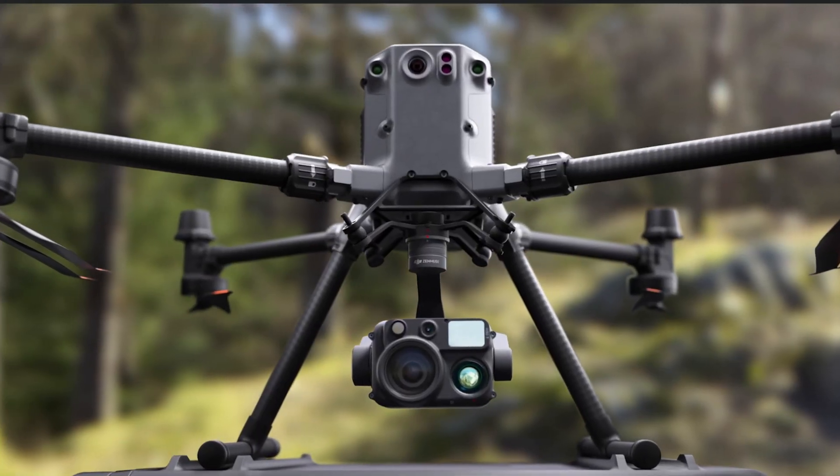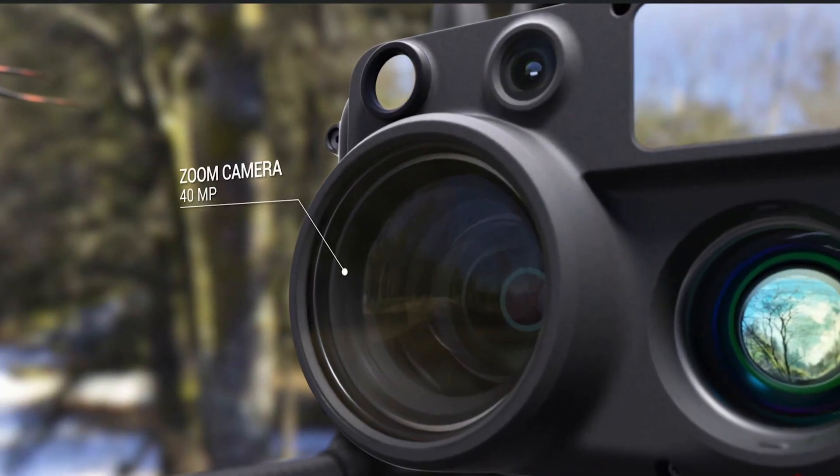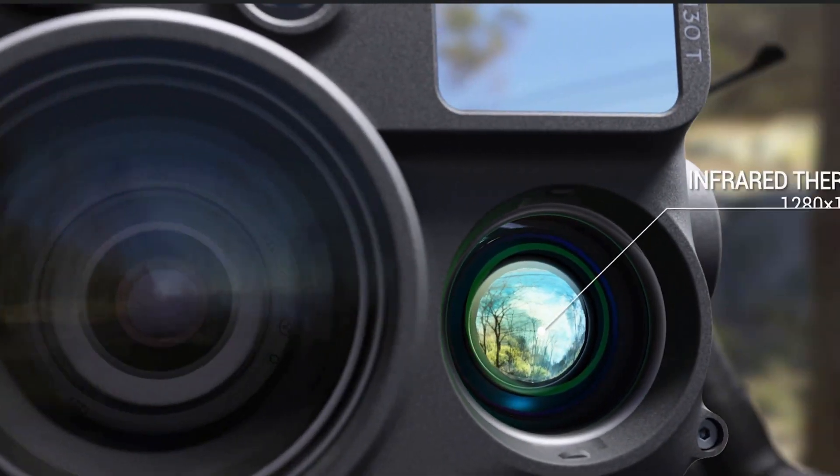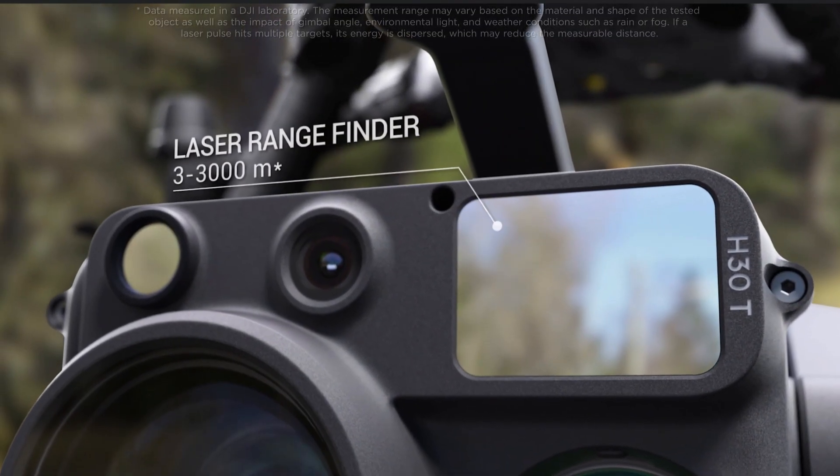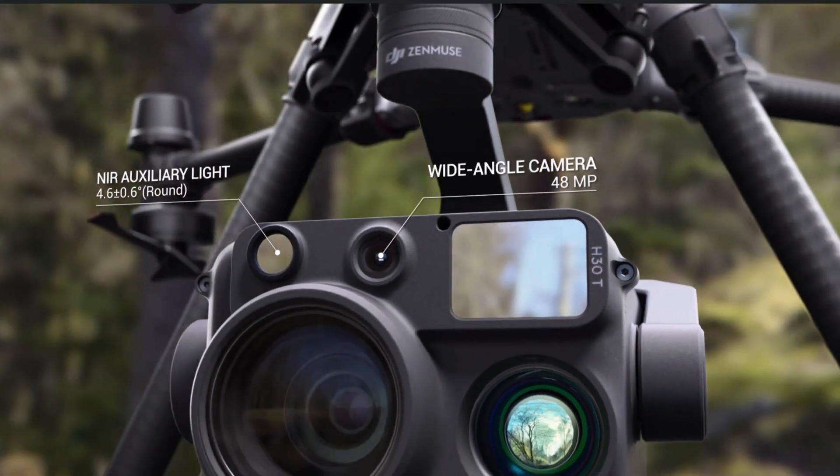Now there are five camera sensors on the T version. We have major improvements in each area, so let's go ahead and break this down one step at a time.